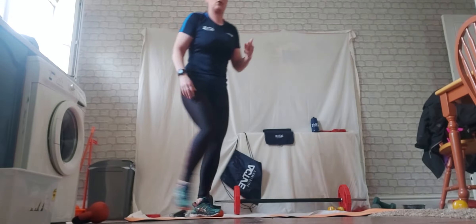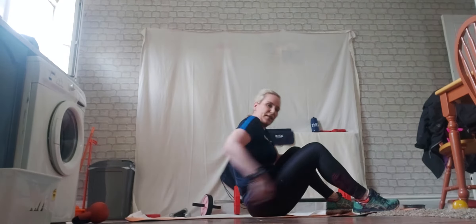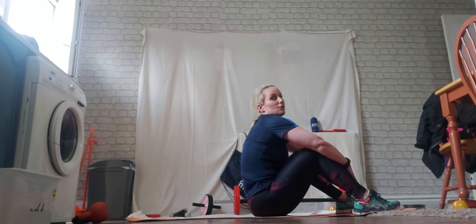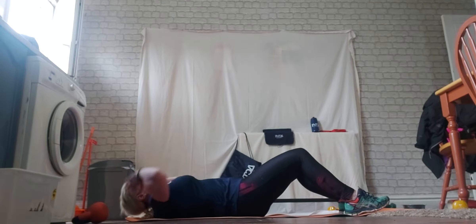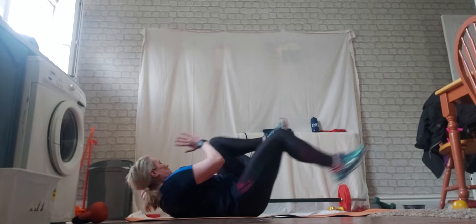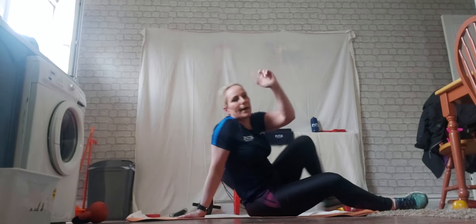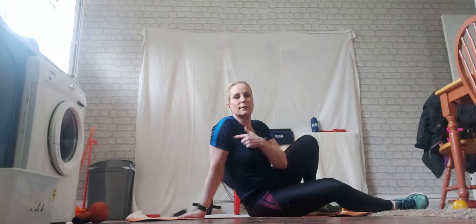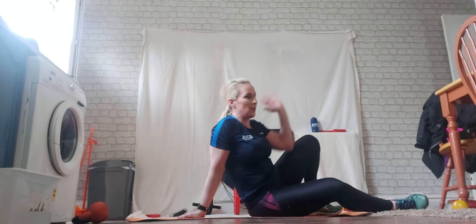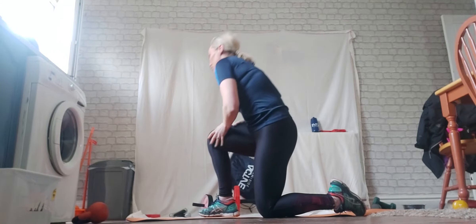Next one are bicycles — remembering 45 seconds work, 30 seconds rest. Legs are nice and low, we're going to switch, as many as you can. Now count your right arm as one — so it's not one, two on the left, it's one, two, three with the right leg first. That's your next exercise.